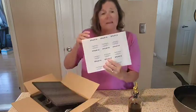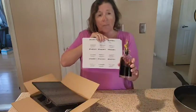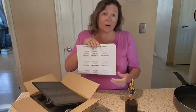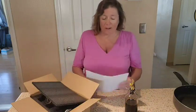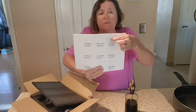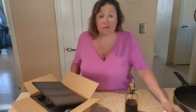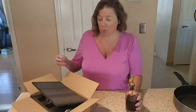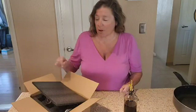First of all, you get these beautiful labels that you can go ahead and put on the bottles themselves. They are waterproof, and when you take them off they don't leave any type of residue. What I did like is they also gave us some blank labels, so we can label something like coffee syrup or red cooking wine. Really a nice set of labels.